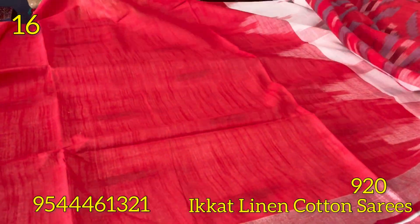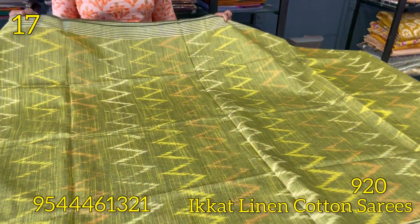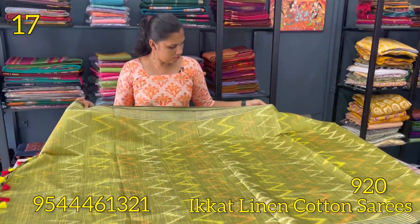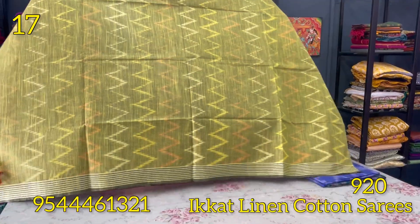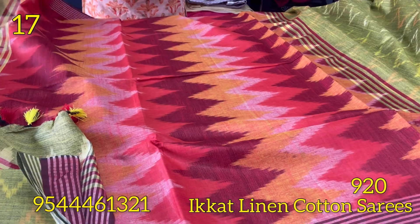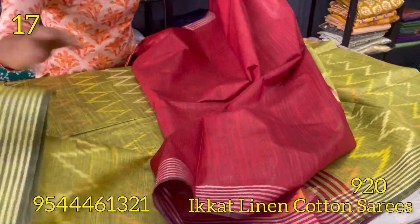The next shade is green, and it has multiple colors in this body with a self-weaving pattern. The borders are a stripes pattern with silver zari. The blouse is in a dark maroon shade.